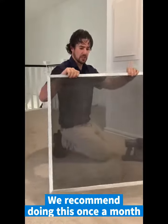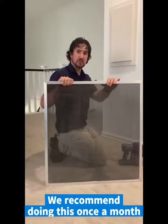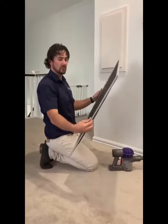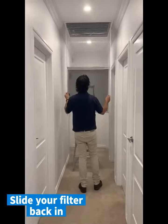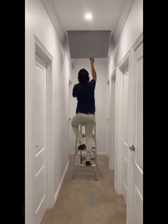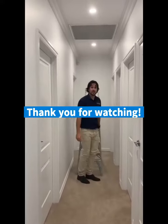We recommend that you do this at least once a month. If you find your filter is quite dirty, maybe do it more frequently. If it's quite clean when you pull it out after a month, push it to once every two months. Put it back in the channel there, like so, and push your grill back up. Thank you for watching.